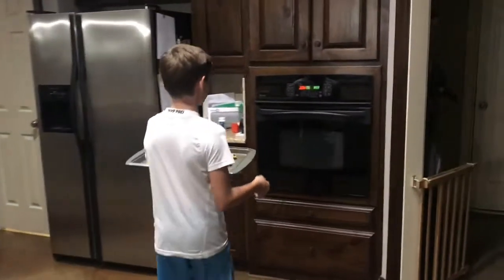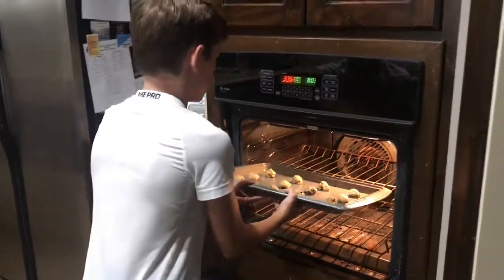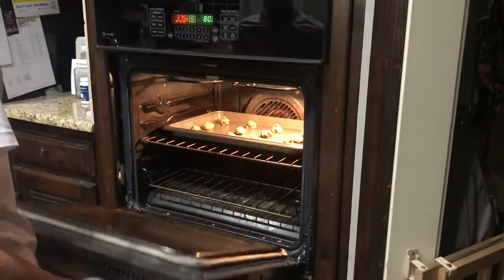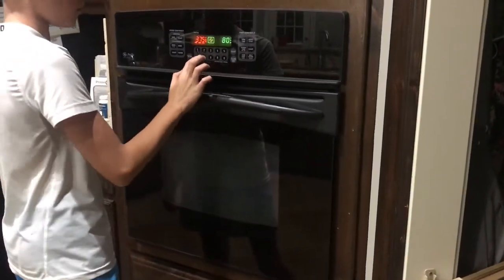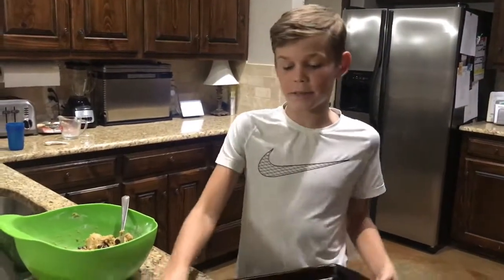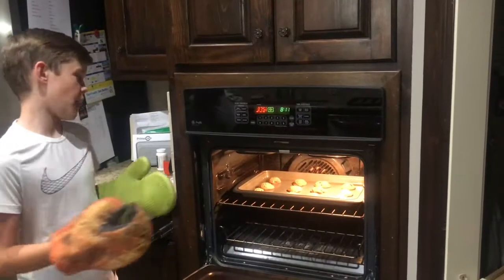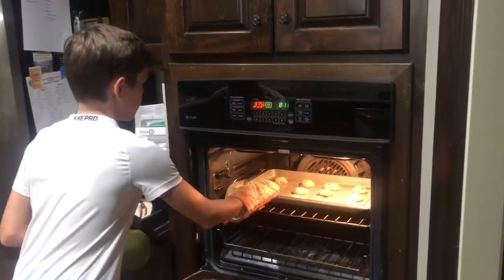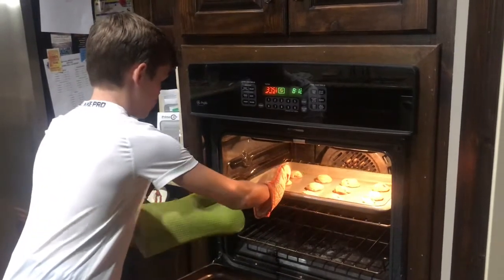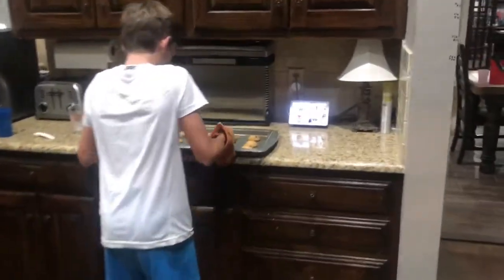Now I'm going to put it in the oven for seven minutes — it's already been preheated. I'm not sure which way to put the tray in, but I'll go with the first way. The timer has started. While it's cooking, I'm going to do another time-lapse of putting the second tray of cookies on. I've taken the first batch out of the oven — that's the final step — but I don't want to burn myself. I can feel the heat through the gloves, it was really hot. I just put the second tray in the oven.